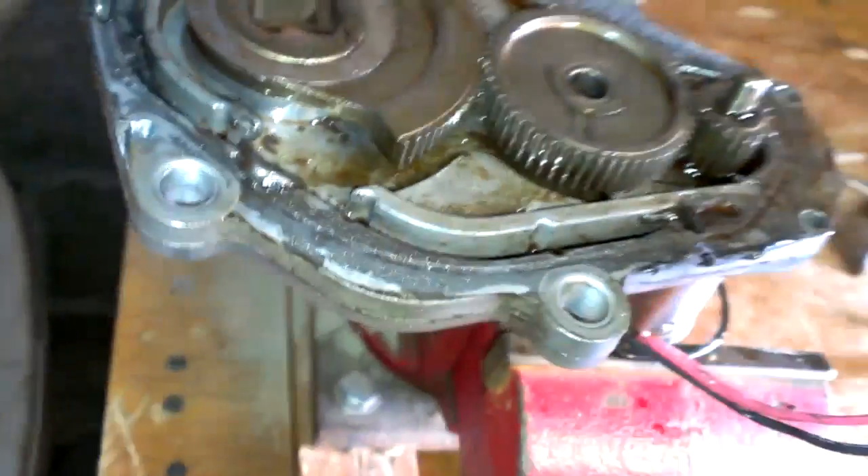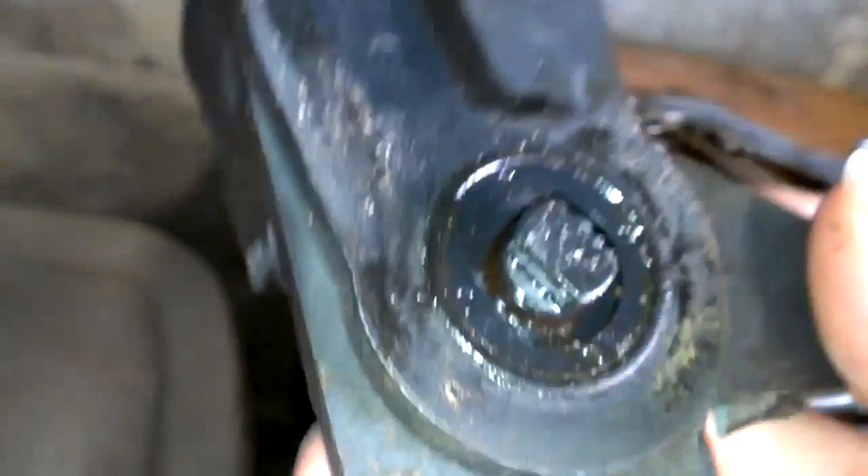Usually what happens is the little rubber O-rings fail — these go in between the transfer case and this encoder motor. Usually what leads to that is the transmission fluid getting inside here. The front input seal on the transfer case will actually go bad and overfill the transfer case with fluid.